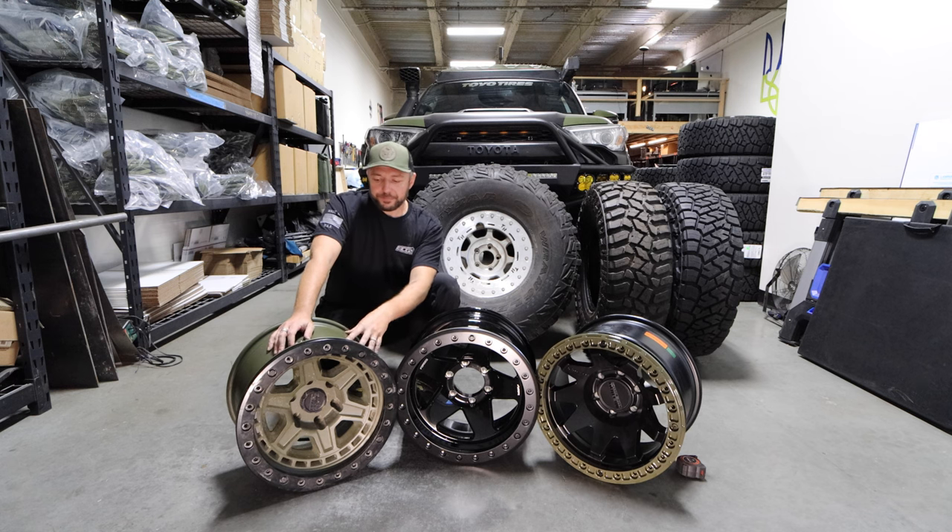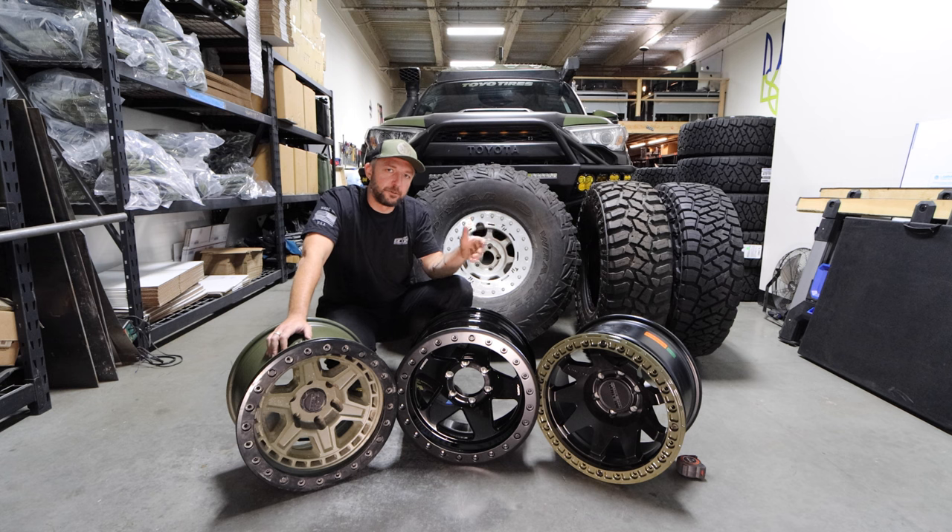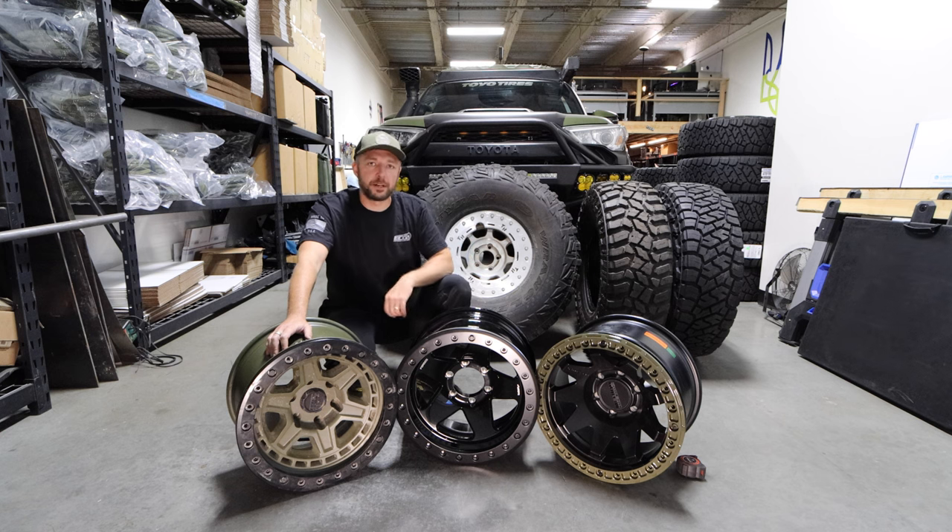I believe they're discontinuing this — it looks like Black Rhino got rid of a lot of their beadlocks on their website. Because of various circumstances, which we'll discuss in this video, I decided to run three sets of tires, and that made me say, okay, let me try three different sets of beadlocks.